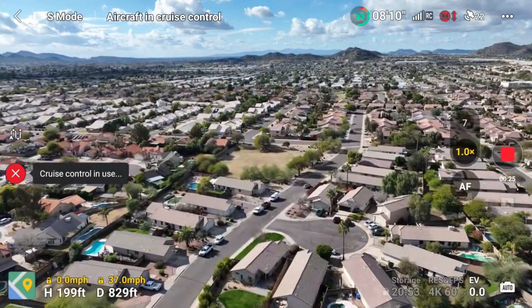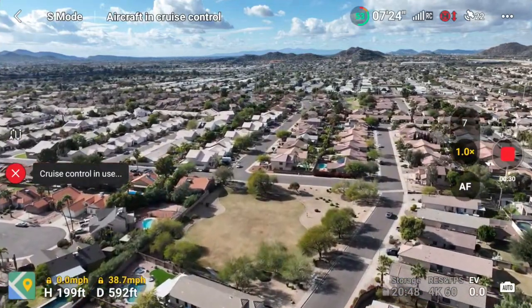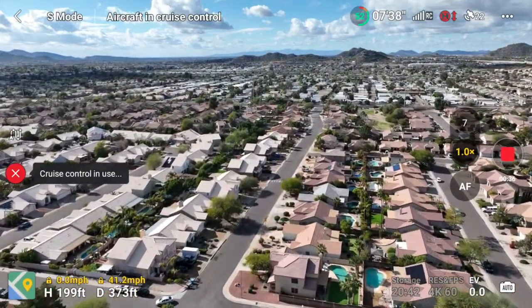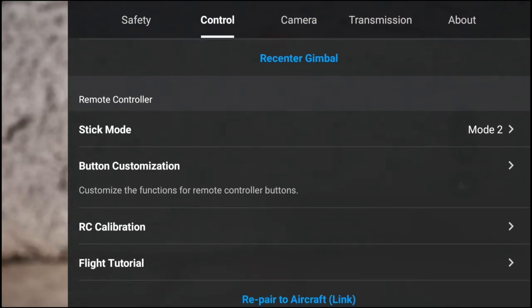I'm going to show you guys how to get this feature enabled on your DJI Mavic 3 drone. First things first, make sure your drone is up to date with the latest firmware, and then follow these steps: go to the three dots, then control, scroll down to button customizations.